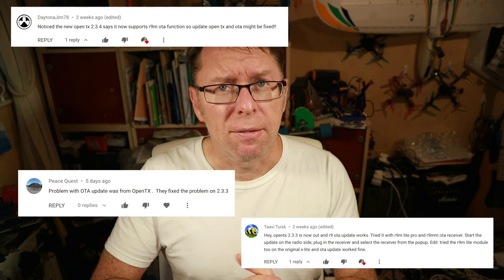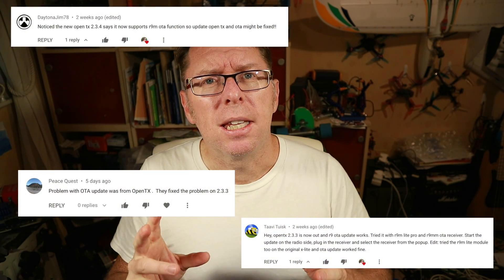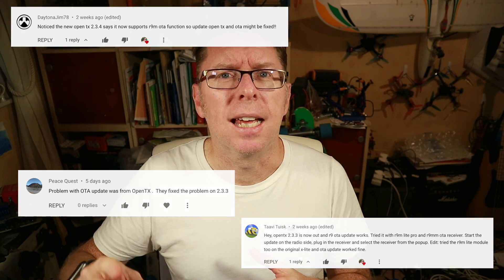Since that time, two or three people — thanks very much — have told me that the OpenTX firmware has been updated and that the OTA function does work now. So I'm going to update the OpenTX firmware on the radio, try the over-the-air update, and just check it's all working and see how it does work.